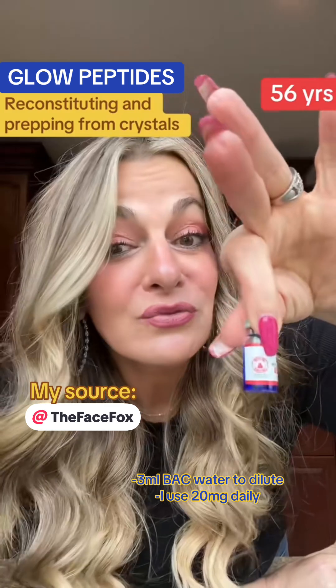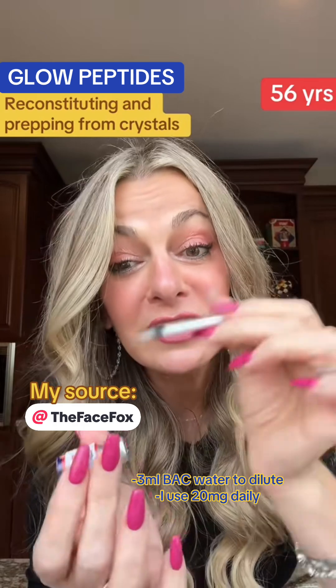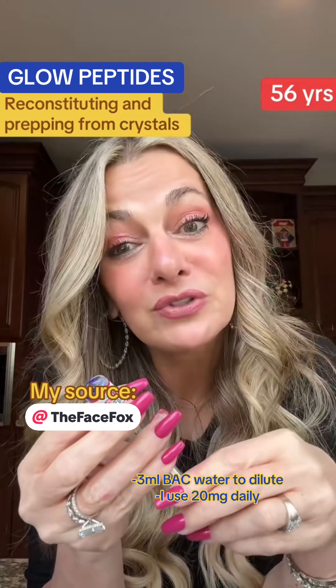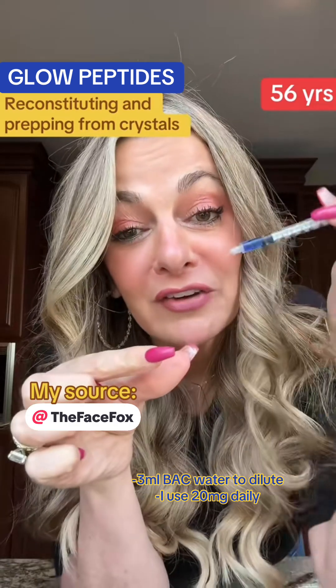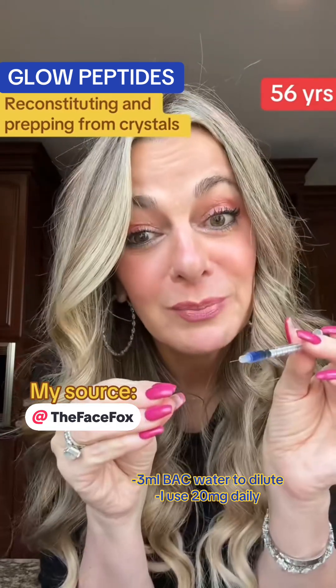Give it a quick swirl and then it's ready to be injected. Fill to the 20-unit mark — that's going to be my daily injection as I work through two of these vials, which should be about eight to ten weeks. I'm going every day, though I've heard people do five days on, two days off. Inject it into a fatty area, pinch up the skin, and go in at a 45-degree angle.